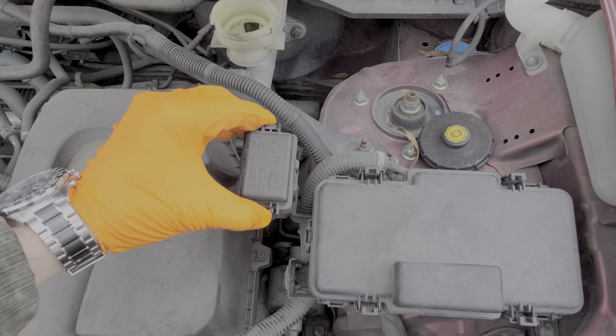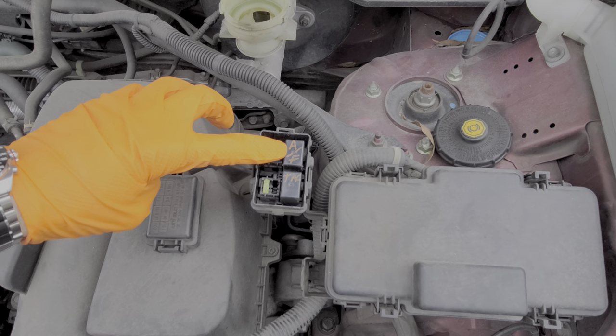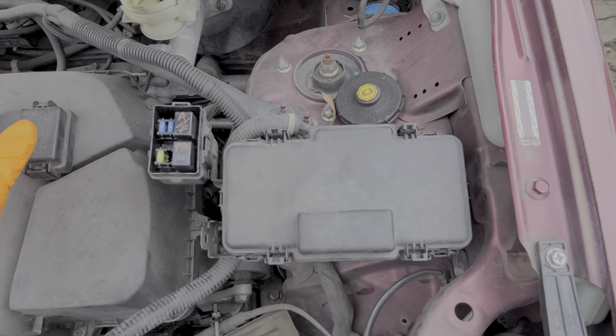We're going to begin with this tiny fuse box right here. We open this up and we've got an air fuel relay and the throttle actuator control relay. You can read about the fuses that are present on the back of the cover here.